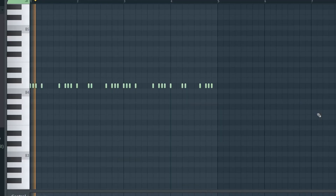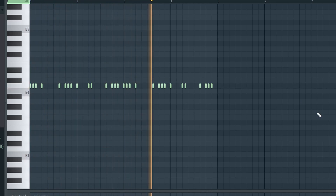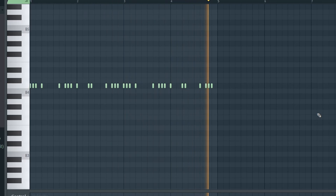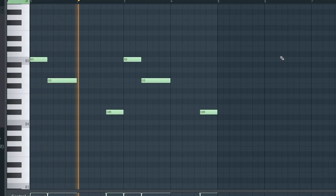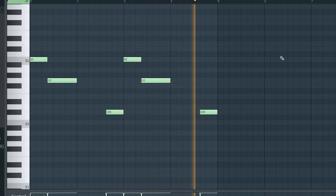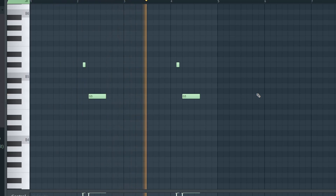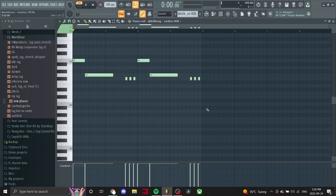Next we got these hi-hats. First 808, second 808, and this last 808 comes into the verse for a little switch.